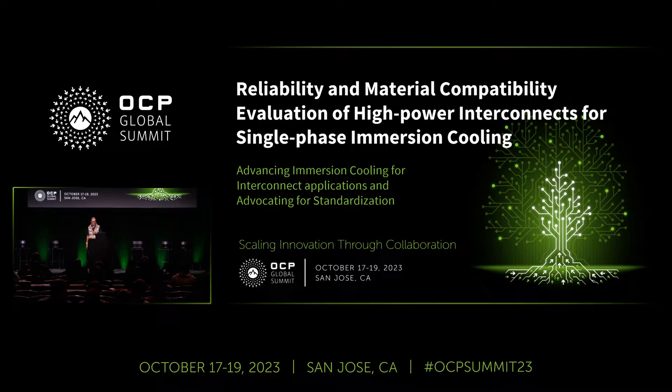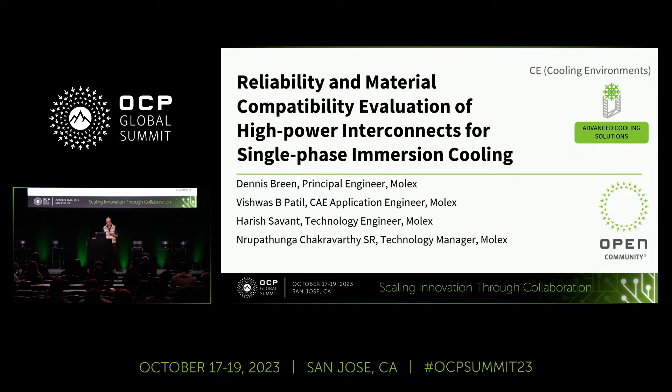I'm here to talk about material compatibility and reliability testing of high-power interconnects for single-phase cooling. First, I want to give a shout-out to Vishwash, Harish, and Noether Punga. They did a lion's share of the work in our India design team, and they weren't able to make it here, so I'm presenting for them. I want to give a great thank you to all the work that they've put together.